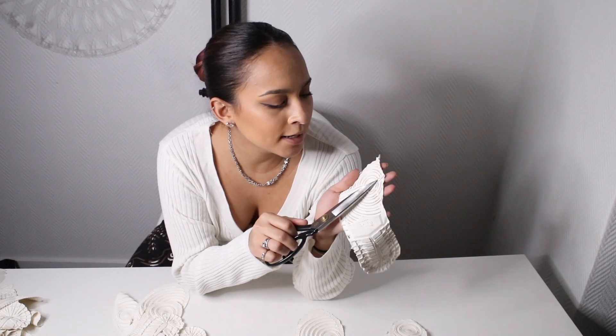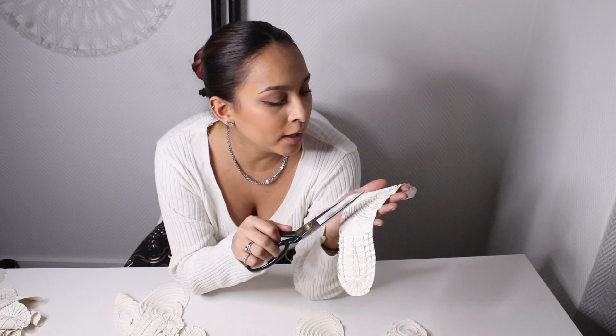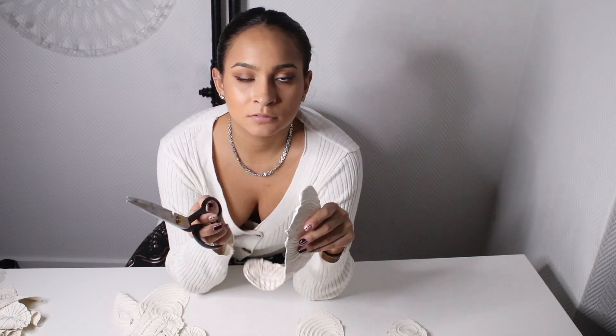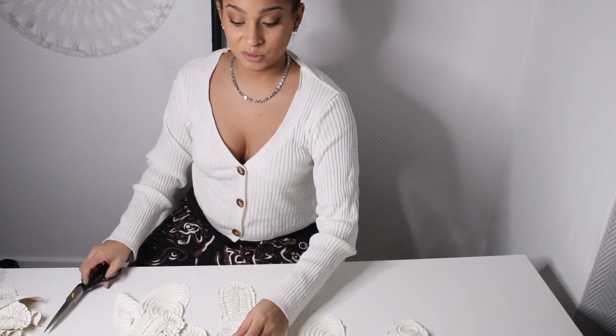Because if you can see — I don't know if you can, it's probably hard because it's silver and white — it does have little crusty grooves that I want to clean up.